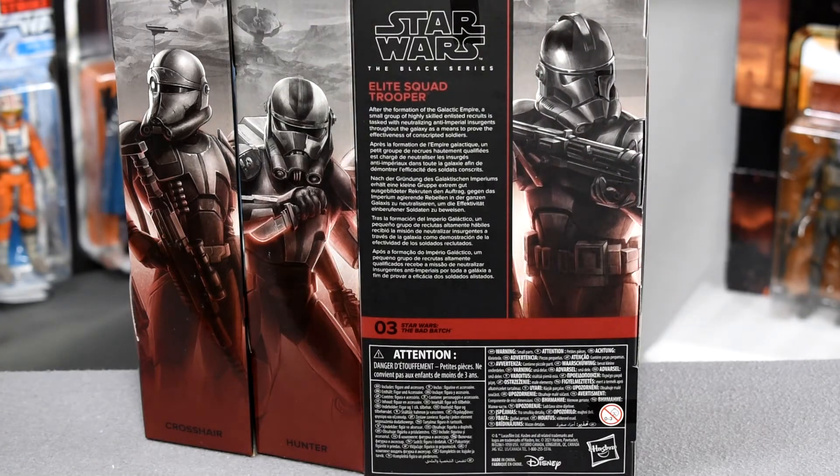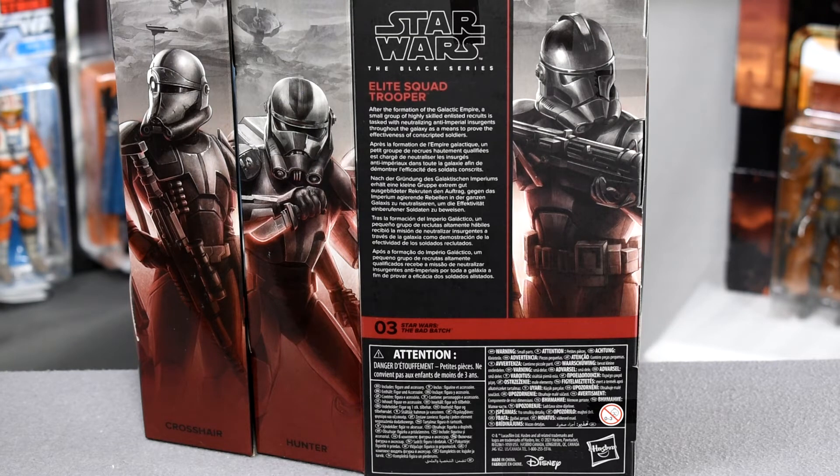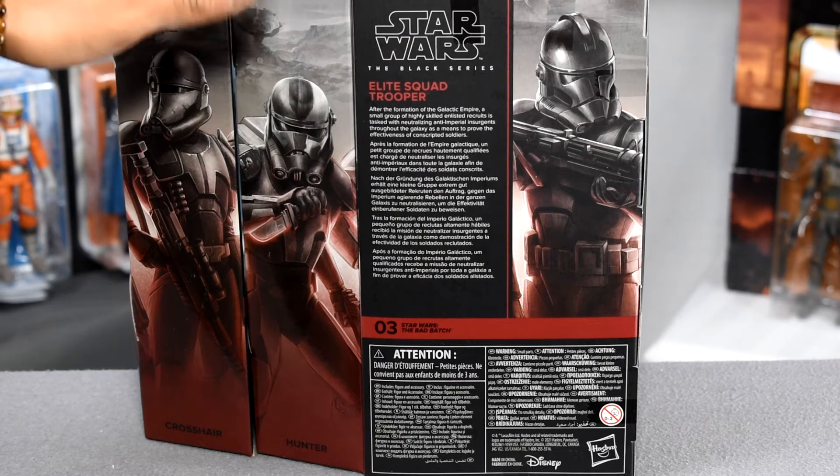Spinning around to the back, we have some great flavor text that gives a little bit of what the Bad Batch series might be leaning towards story-wise: after the formation of the Galactic Empire, a small group of highly skilled enlisted recruits is tasked with neutralizing anti-imperial insurgents throughout the galaxy as a means to prove the effectiveness of conscripted soldiers. So he's going to be hunting anti-imperial rebel cells, and I would assume clone defectors, which may be where our boys are heading.